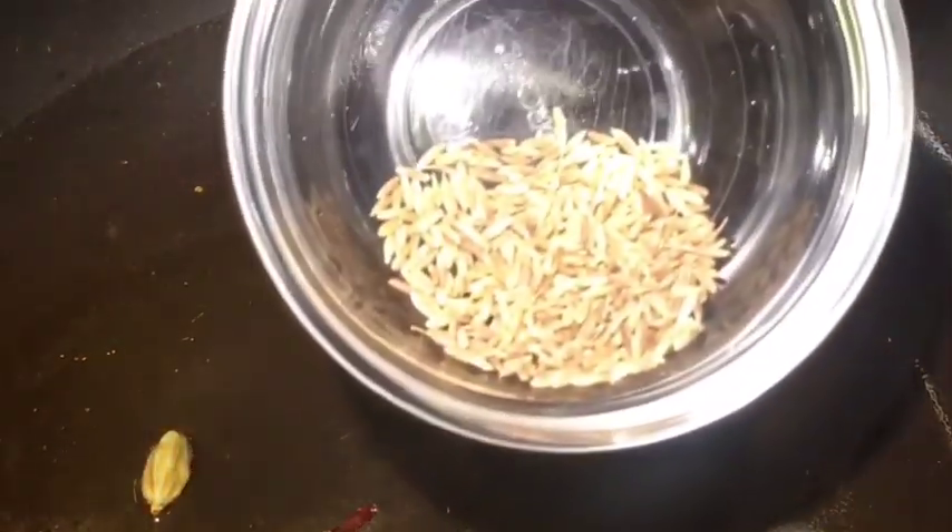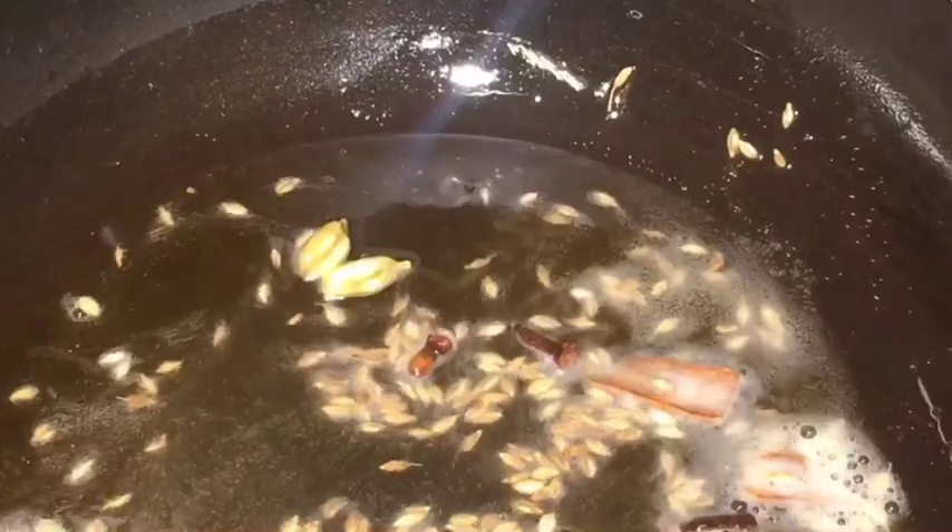Now add one teaspoon of jeera or cumin seeds. Let them crackle.